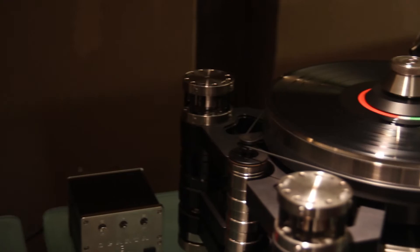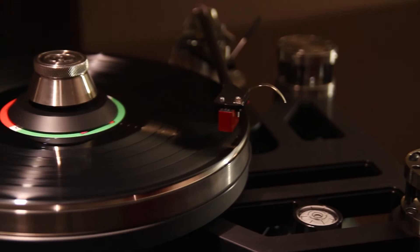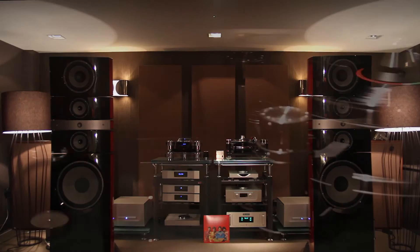This is a Kronos Sparc — basically it's the baby Kronos. Still head and shoulders above virtually any other turntable, and very much the similar sort of design to the big Kronos. It sounds exceptionally good. As you can see here, we've got it set up with a Koetsu Vermilion cartridge.